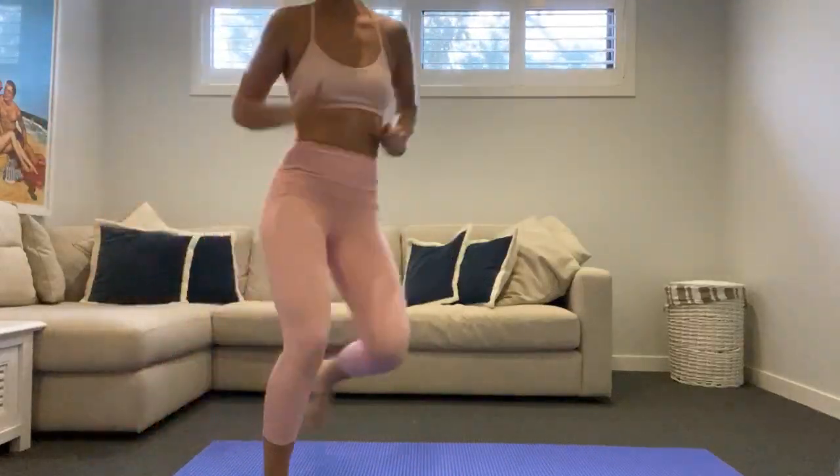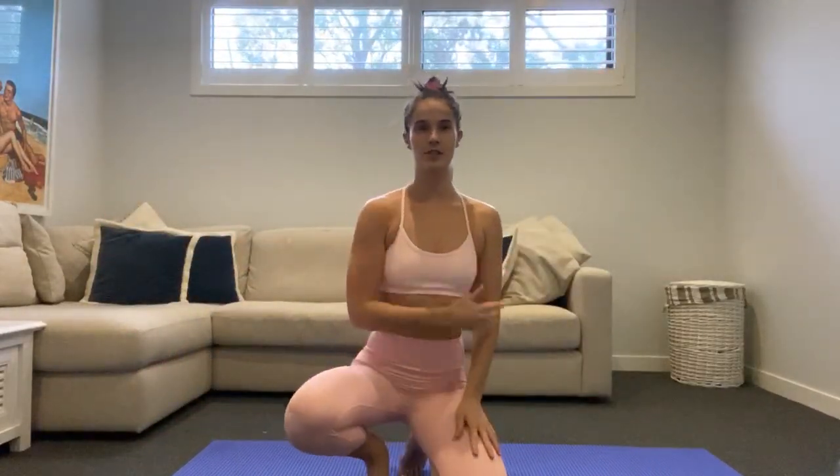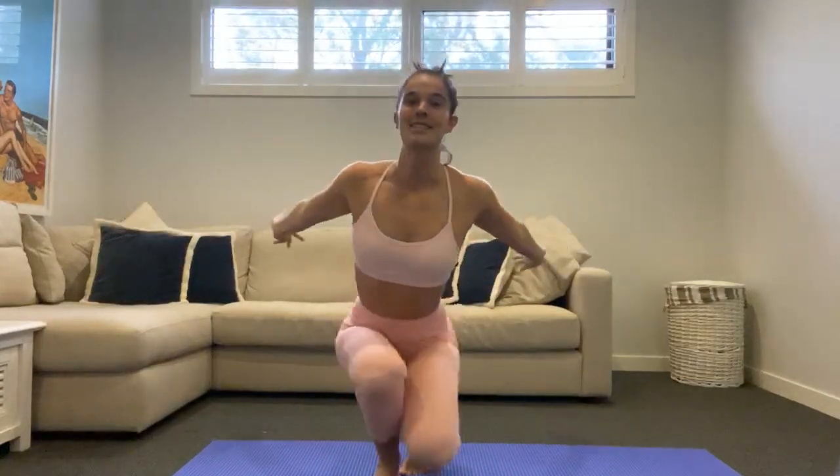Hello everyone, welcome to another Pilates session with Ash. Sorry it's been a while, I've been a bit unwell, so bear with me — this is going to be my first class back. I'm excited to get moving, hope you all are too. I'm inside today because it's absolutely bucketing with rain outside. We don't need any equipment today, just our bodies and the mat. We might use our water bottle — just have your water nearby.